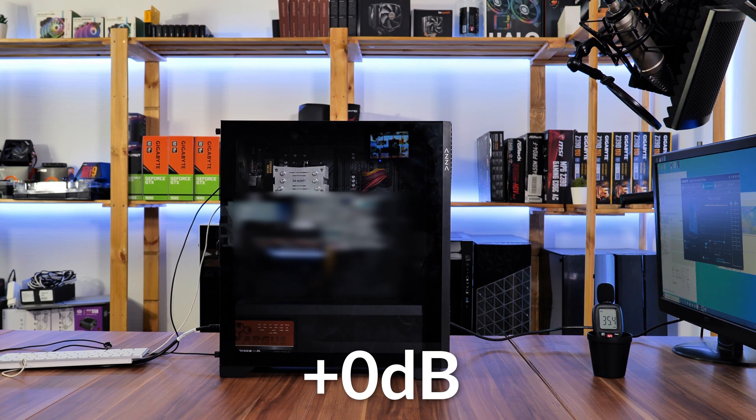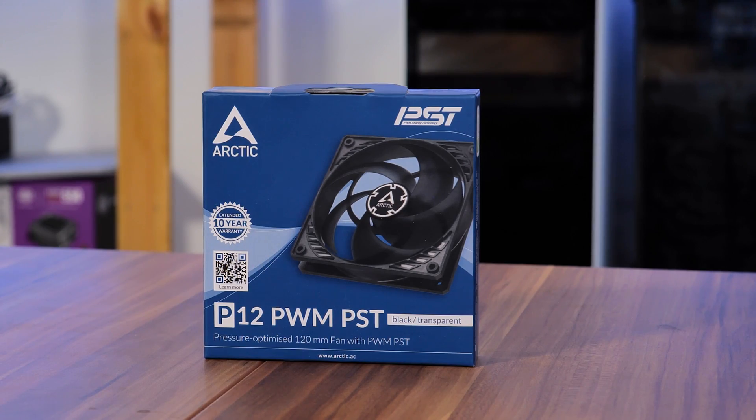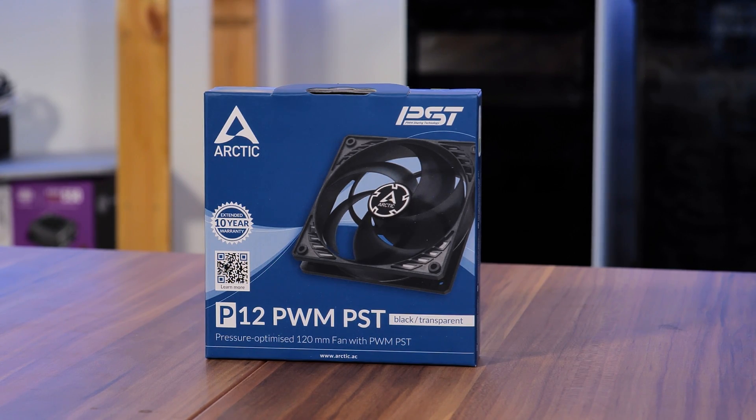We also tested every fan at 20% PWM, and they were barely audible. Overall performance for a 10-euro case fan — not bad at all.